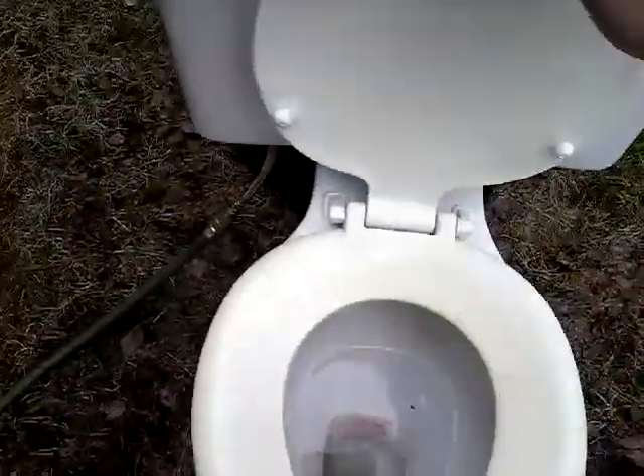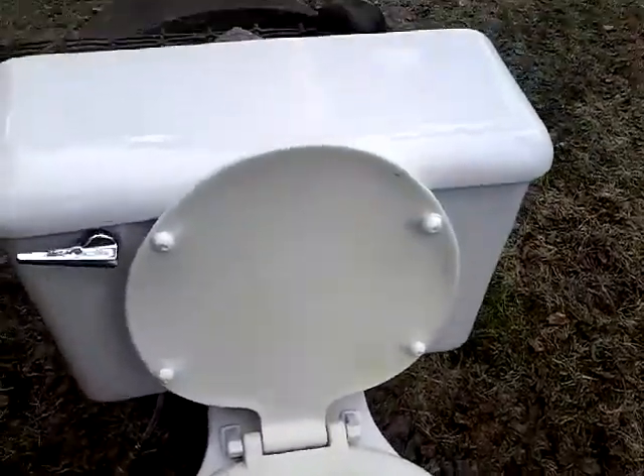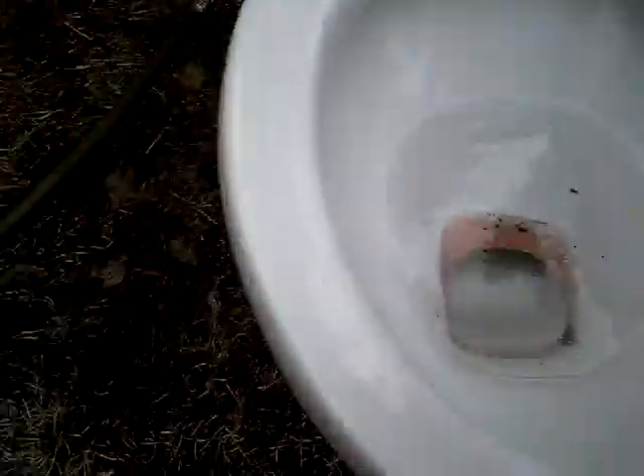I've never in my life seen a seat quite like this. I'm thinking this may be a Spurzel, but there used to be a sticker here — maybe it was an old one but it faded off. Anyhow, let's get down to business, Eaton's toilet.